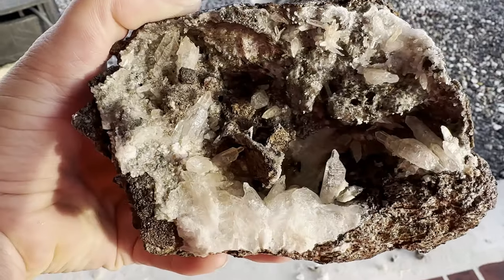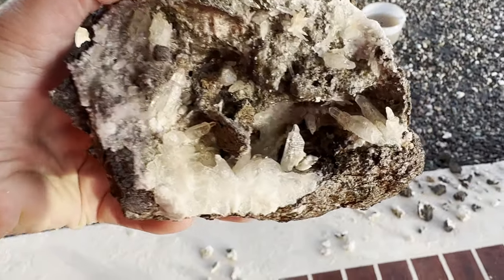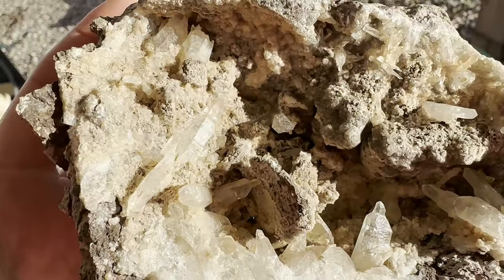Once it was cleaned it turned out absolutely spectacular. We had a couple of crystals that fell off but that is what it is. Look at the dramatic difference and how sharp and clean those crystals look in comparison to what they did look like.